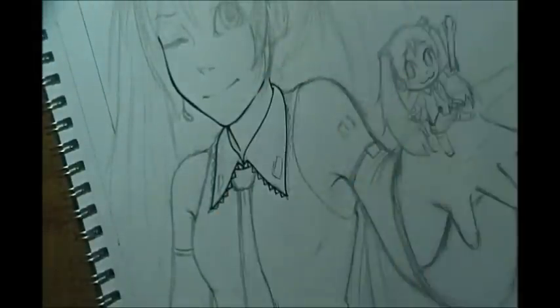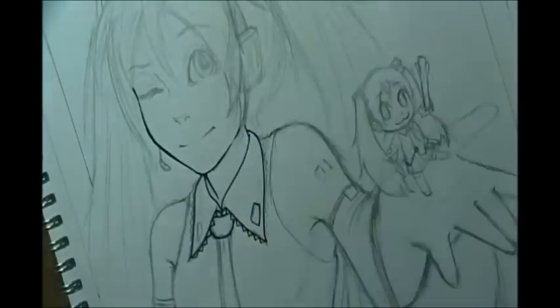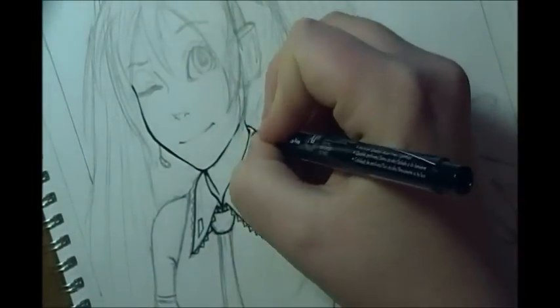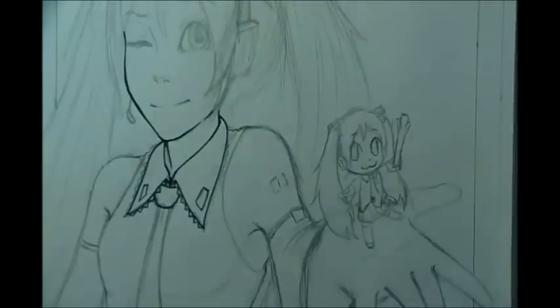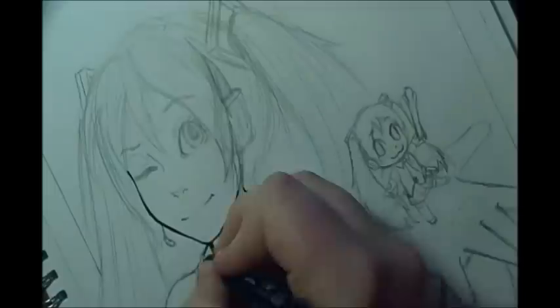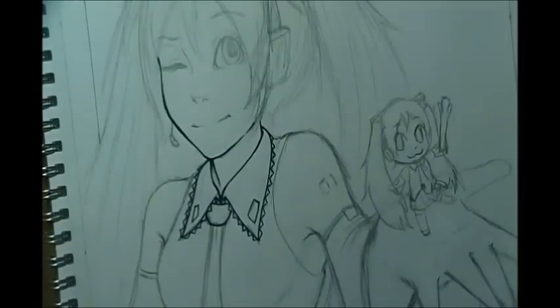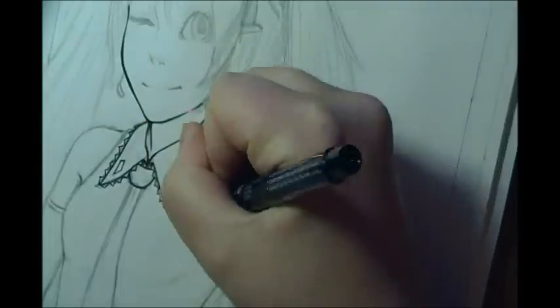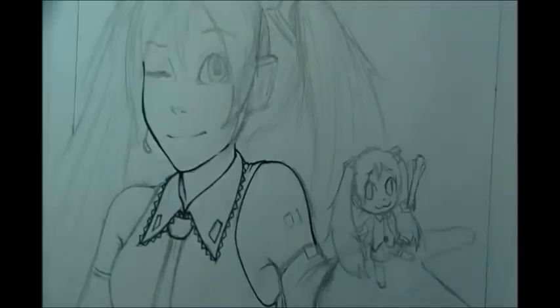So, this is Hatsune Miku. I decided to draw her because she's a pretty popular character, and I like some of the songs, and I was like, I would just draw some really popular character, because I really don't that much. I mean, I recently drew Anna — well, it's Anna. I'm horrible. It's Anna from Frozen.